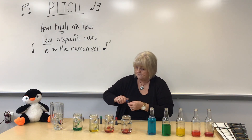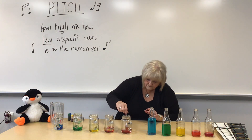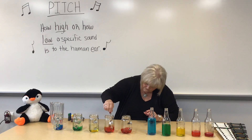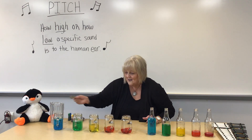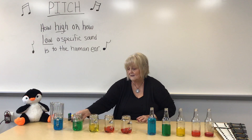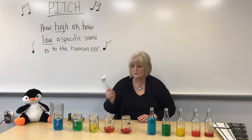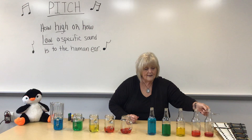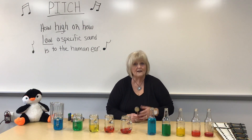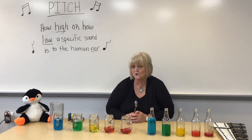Now I'm going to use my spoon and just stir these up a little bit. Ah, the colors of the rainbow — I love it! Now let's listen: high, low, low, high. Can you tell a difference? That is pitch.